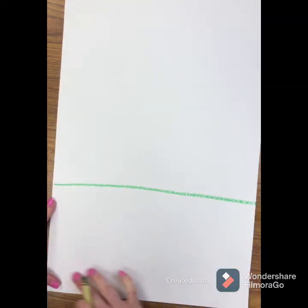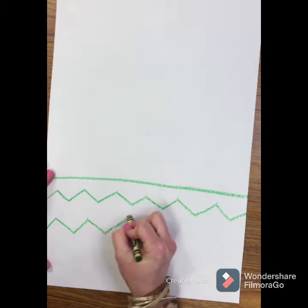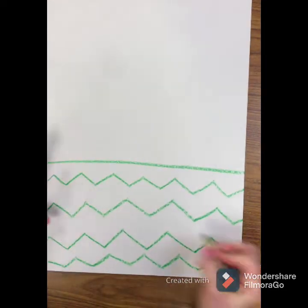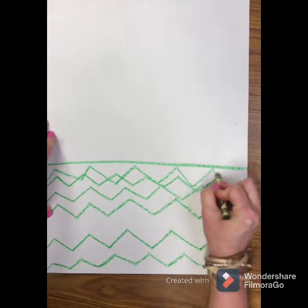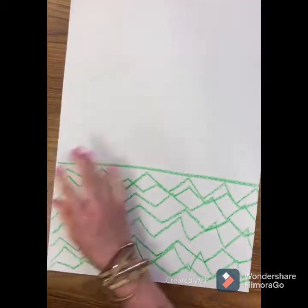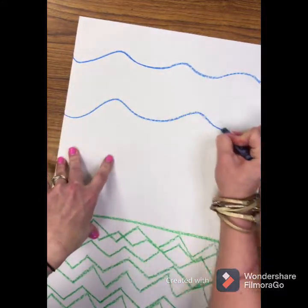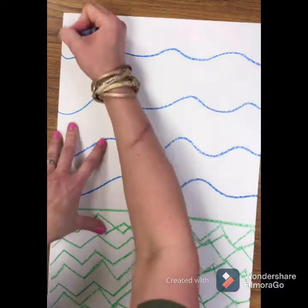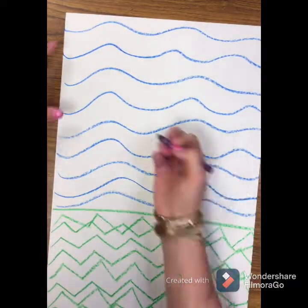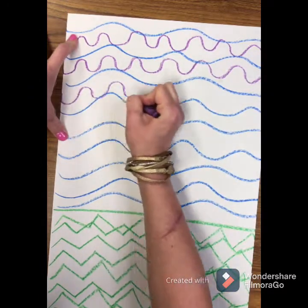With your green crayon, you're going to draw a line design — any line design that you want. I'm going to do some zigzag lines going horizontally across the bottom to create texture and pattern for my grass. And now with my purple and blue, I'll create a line design and pattern for the texture in my sky — some wavy blue lines, and then a deeper wavy line in purple.